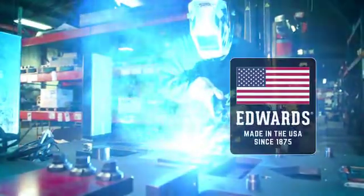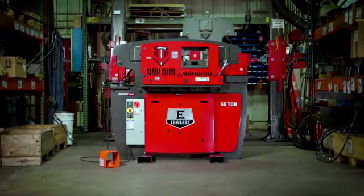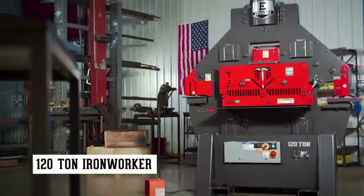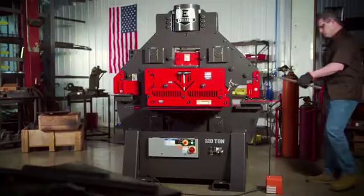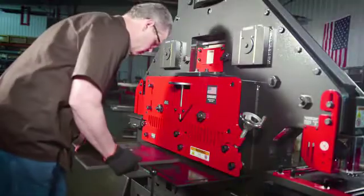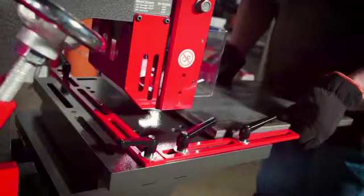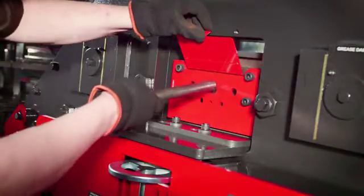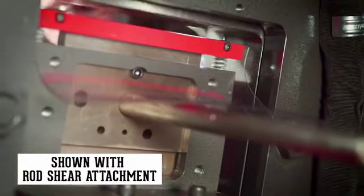Handcrafted in America by skilled craftsmen, the Edwards Ironworker brings total flexibility to your shop. The 120-ton ironworker with the exclusive PowerLink system is our largest ironworker with the greatest capacity. Equipped with five workstations, it comes standard with a flat bar shear, angle shear, coper notcher, and a punch station that can accept any of 11 optional attachments, plus an additional open cavity that can be custom fit with one of five optional attachments, including the rod shear attachment.